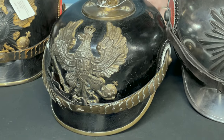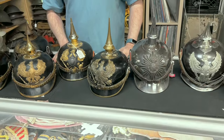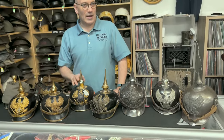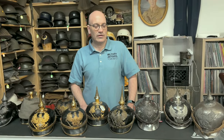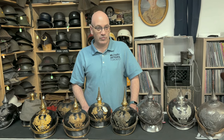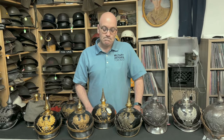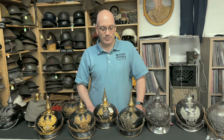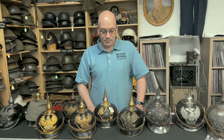You have to be careful of reproductions. I bought this helmet when my wife was having some health issues and I wasn't paying attention. I paid a lot of money for it from a very well-known dealer in Florida. I tried to return it and he wouldn't let me because he said it was a consignment item. Be careful what you buy and who you buy it from — there are always unscrupulous people.